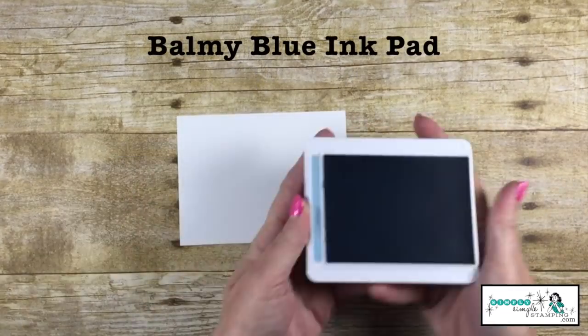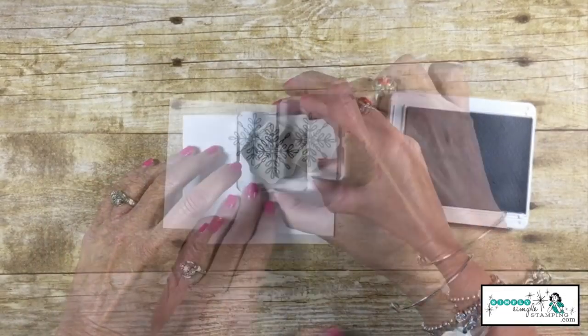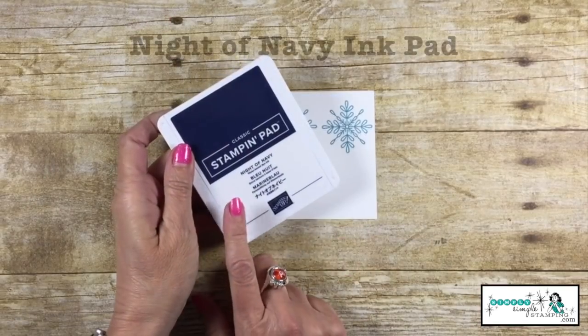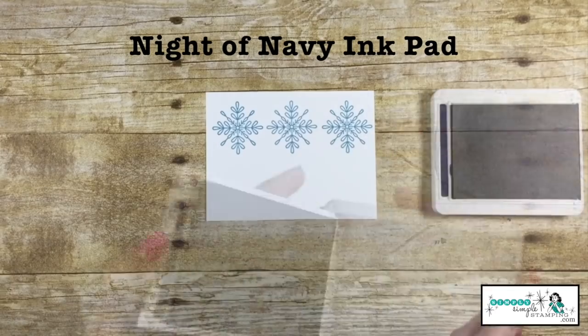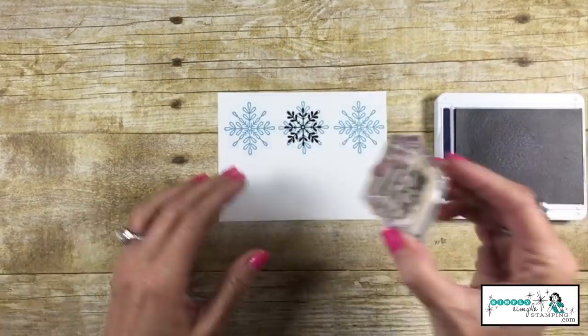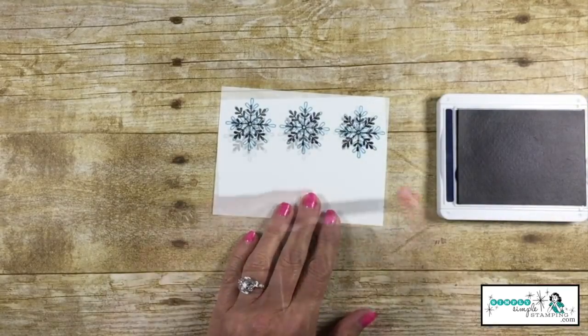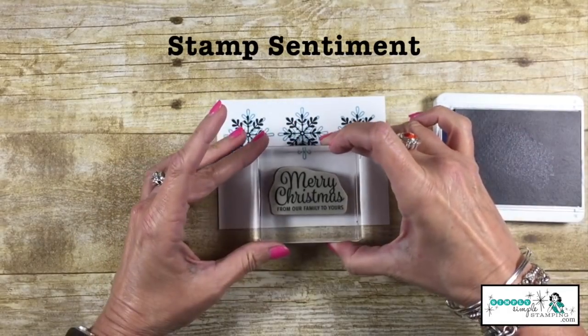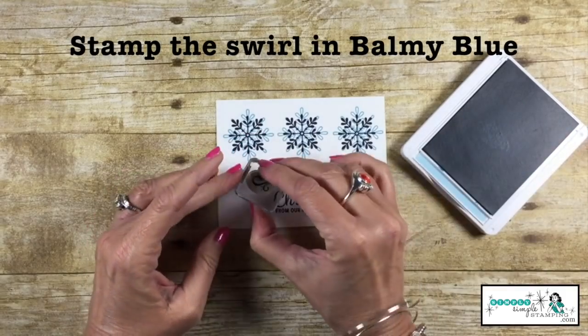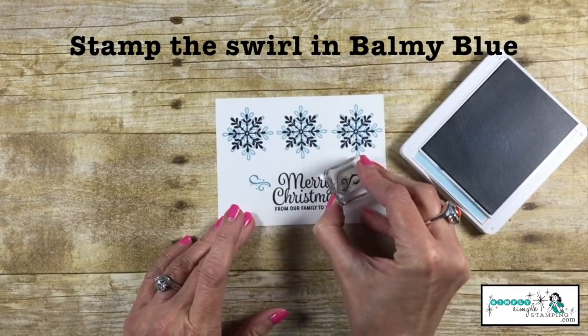Let's take a Balmy Blue ink pad and we're going to stamp that large snowflake three times across the top. Now, with a Night of Navy ink pad, we're going to stamp the smaller snowflake and go right inside. The sentiment is going to be stamped in Night of Navy just underneath the snowflakes, and then that swirl we're going to stamp in Balmy Blue on either side of the sentiment.